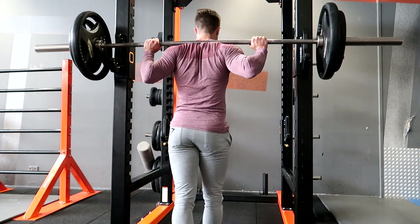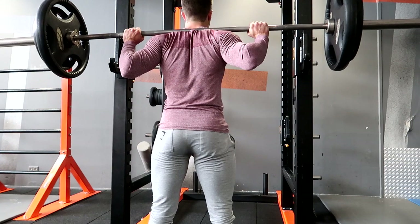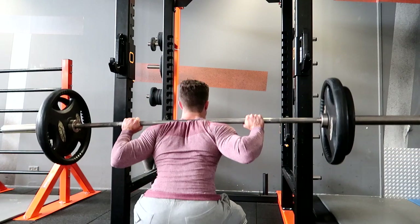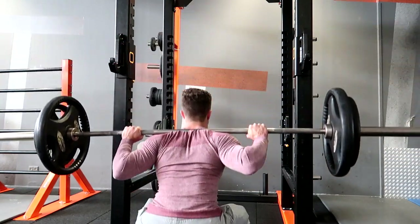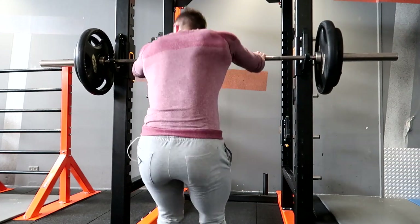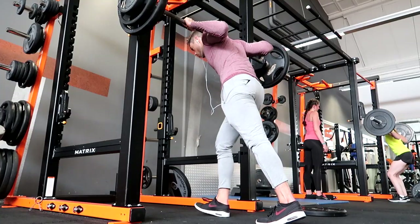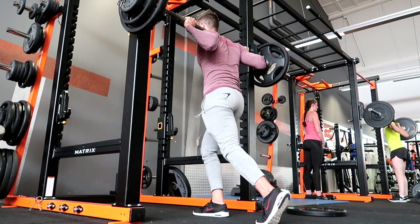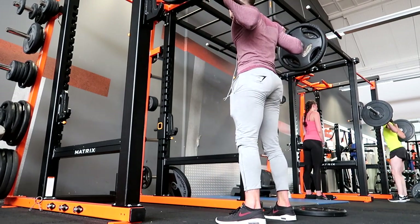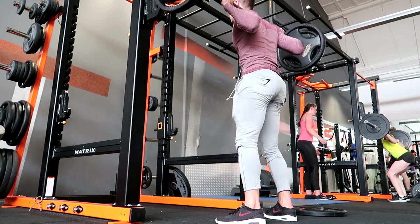I maxed out at 115 kilos, which is about 260 pounds. I'm pretty happy with that, though I feel like I can do better over time. This workout was more about finding out where I stand right now. I definitely felt like with a belt I could have done 120 kilos, but the last time I did that I ruined my lower back, so I decided to stay safe.